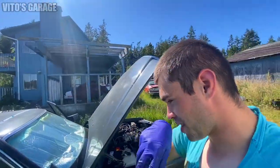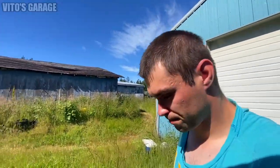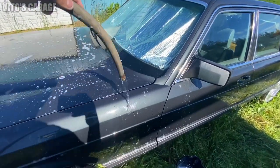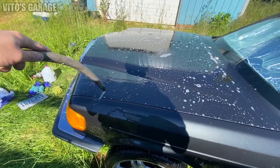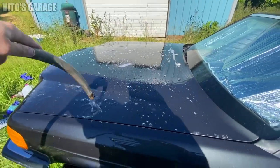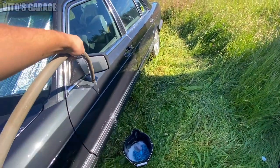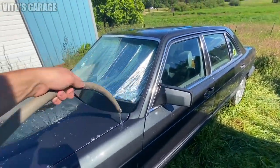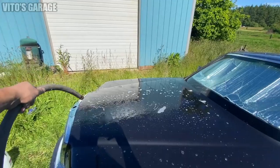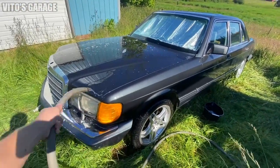I'm about to wash this car as well, so it's going to look really nice. We have a garden hose here, so I'll wash it. We're probably not going to film too much because I want to get this job done. Look at that amazing car — I think I'm going to put a little bit of polish on it by hand. Since I don't have a polisher right now, I'll just do it by hand. She's getting clean.